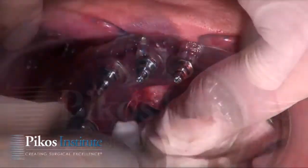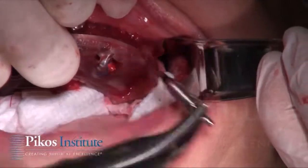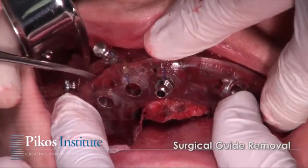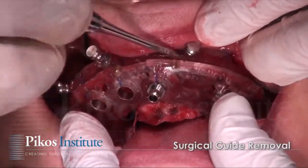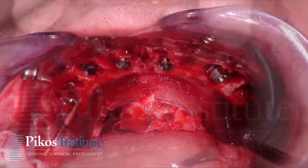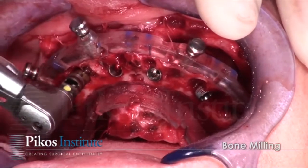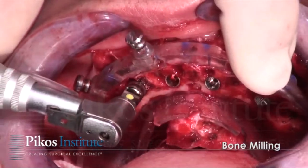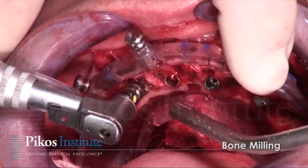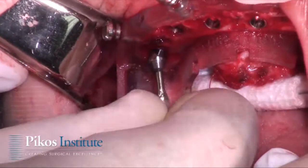The mounts are now removed. The surgical guide will be removed and we'll irrigate any residual bone around the implant bodies. We're using our bone milling devices to again assure that there is no bone at the rim of the body of the implants.